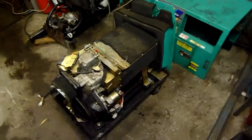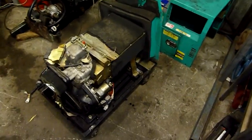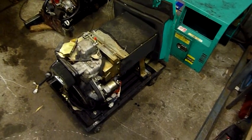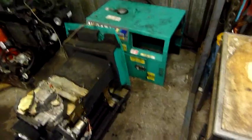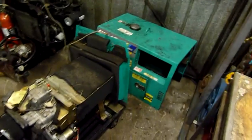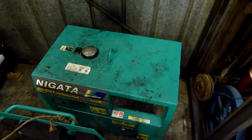G'day folks. For tonight's little project I've got this Niigata generator off Jay the Aussie — I traded in the old Chinese dirt bike for it. I figured I'd get something a little more useful, also Chinese, but still quite a useful little device if it works.